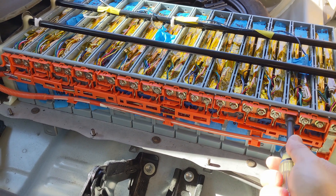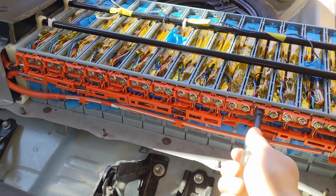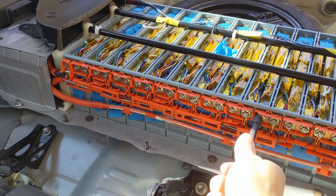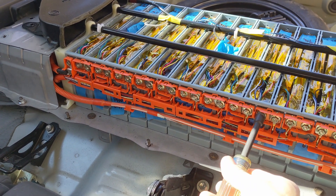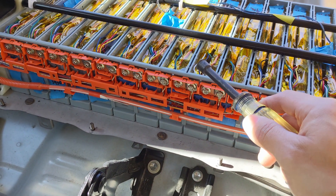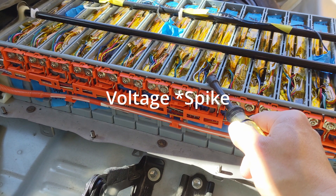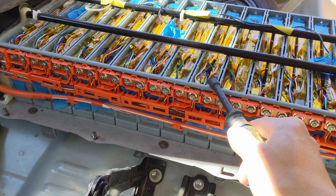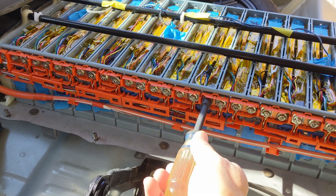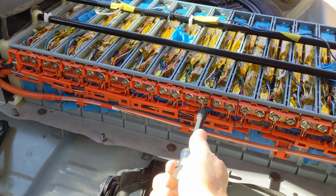If you have a torque wrench, the torque spec is 2 pound-feet of torque. This one here is loose. When a bolt is loose, the internal resistance will be much higher on that cell, and it will cause a voltage spike when you step on the brake or when you accelerate, triggering the error code. So now we found a problem — tighten it up and continue to check all the other bolts.